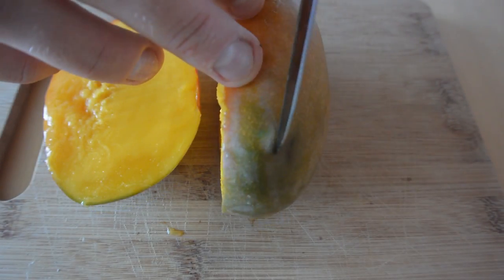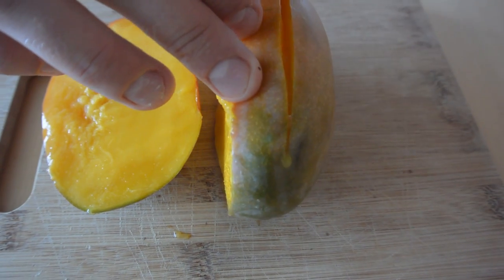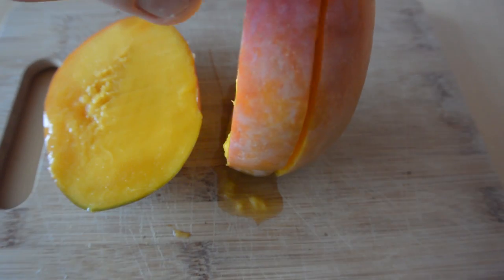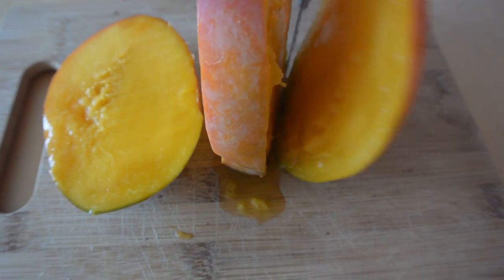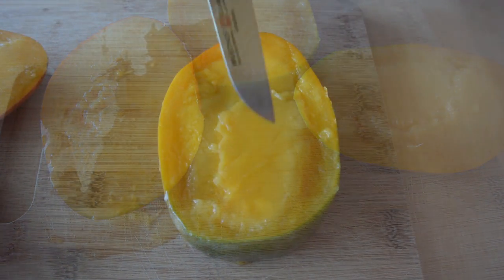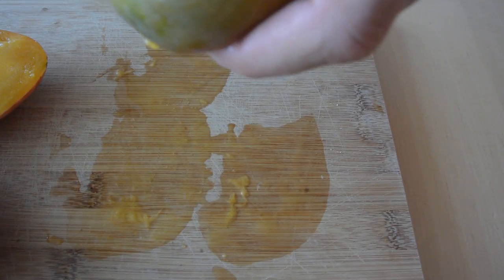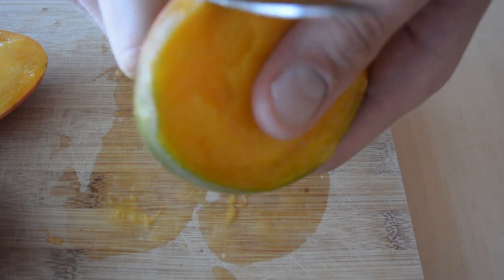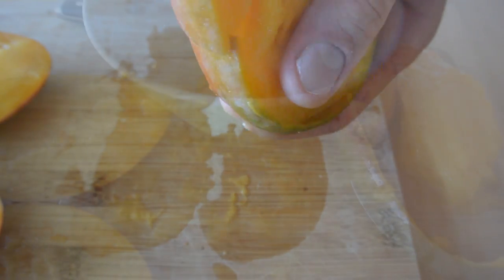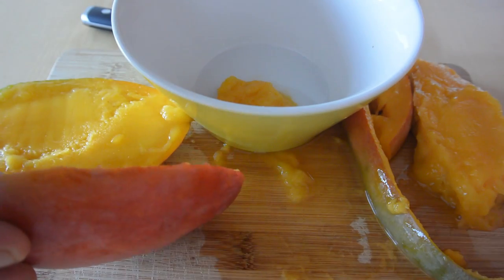Step 2: slice off the other end of the mango. Step 3: this is the pit, and we can easily remove the flesh from the pit by slicing it like this. Watch out — I've got a sharp knife. After three steps, we've got one side of the mango and the other side.